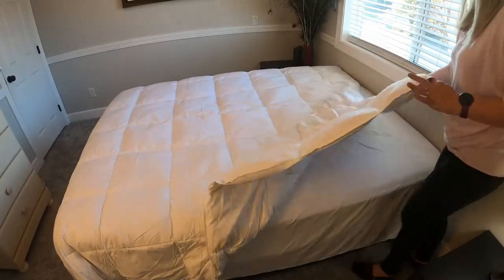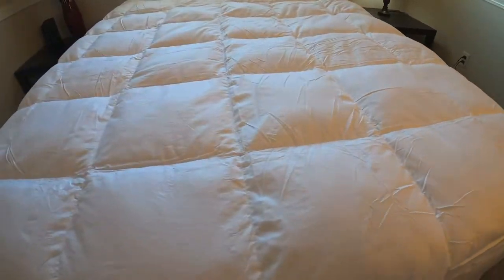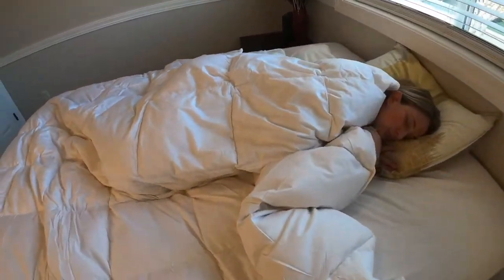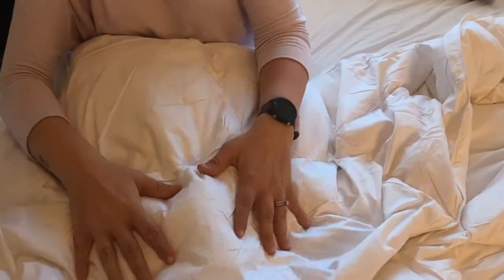It has a box stitch, which makes it extra durable. It also has a really high thread count, which makes it really breathable and will keep the comforter from getting too hot or too cold. I'm really happy with this duvet insert.